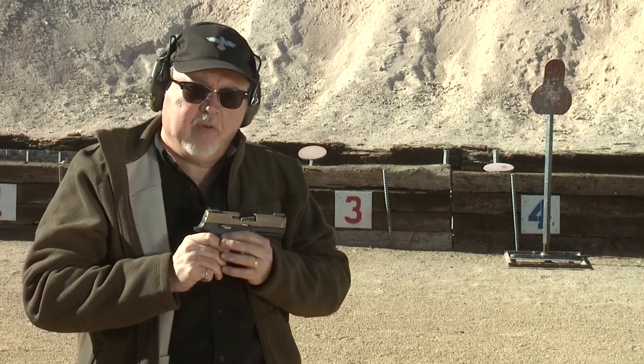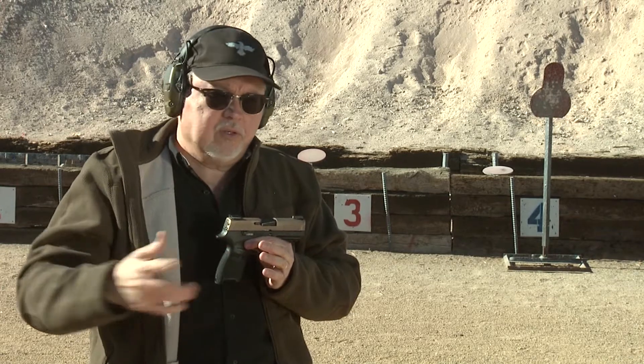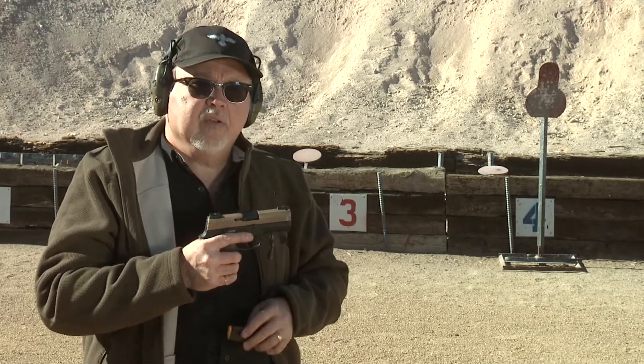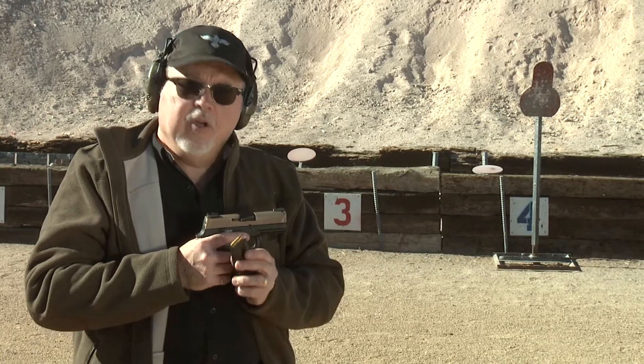I've done several videos about this and I'm going to keep doing them just to remind you: if you have a new pistol, pick up a new pistol, or change your EDC, take it to the range with the ammo that you're going to carry. I'd like to thank Hornady Ammunition for supplying us Critical Defense and American Gunner ammunition for our tests.